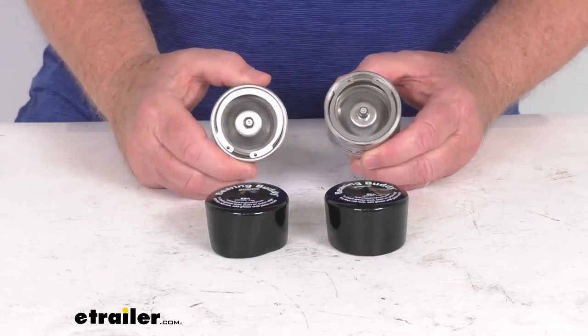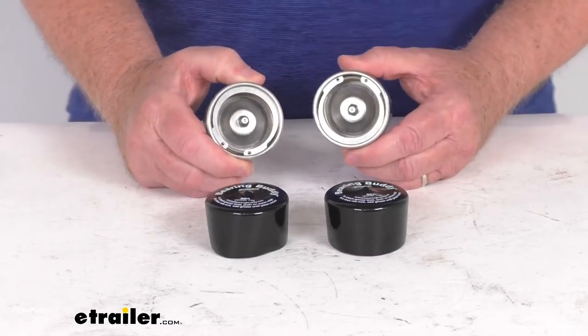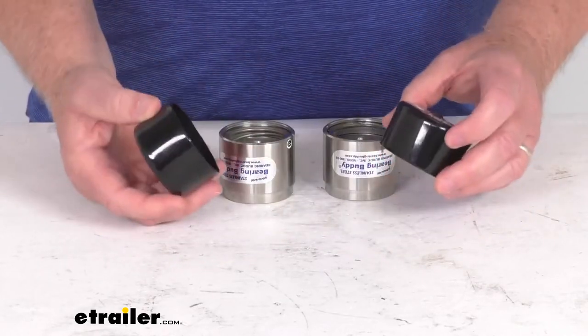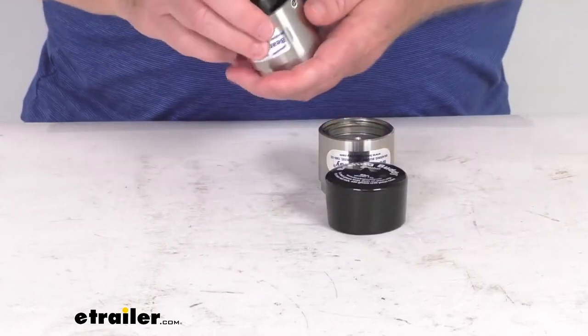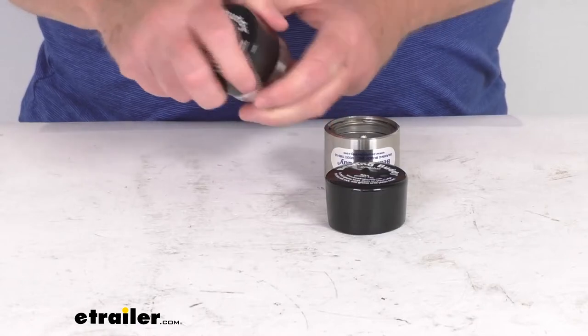Now these parts here are constructed of stainless steel. This will ensure a longer lasting fit than the plastic or aluminum ones that are out there. If you notice, it does include rubber protective covers after these are installed — you just put those over the top and it'll keep anything from getting in there and helps protect it.